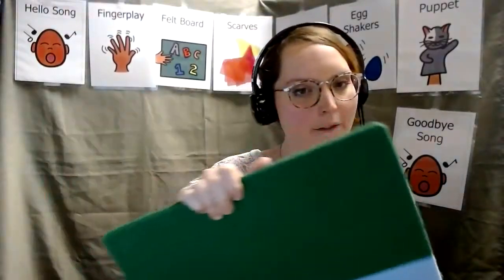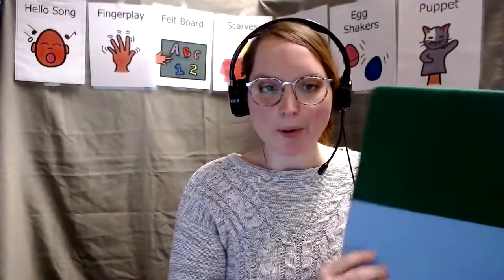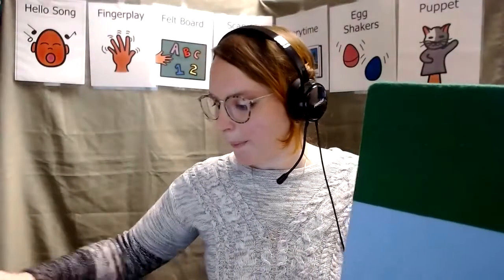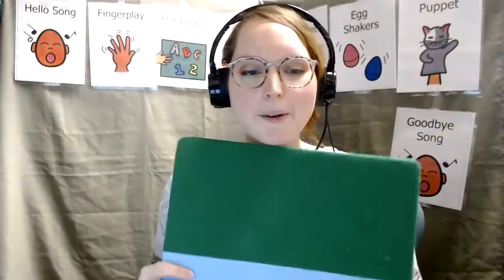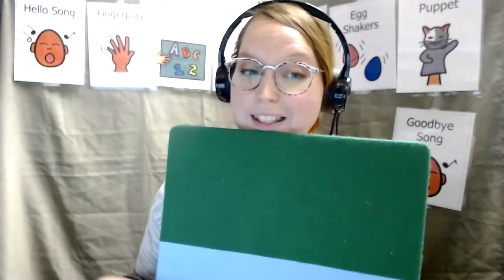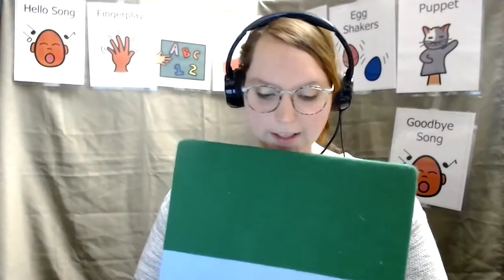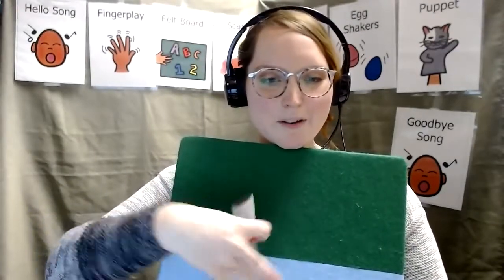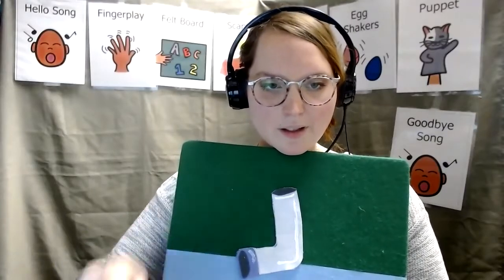Usually I have a black flannel board with some brightly colored flannel people. But today I have a blue and green flannel board because this story is taking place outside. There's a story you probably know. It's the itsy bitsy spider. You should sing along with me while we do it. So what we need for an itsy bitsy spider is a water spout, right? Let's get that water spout on there. And of course, a spider.